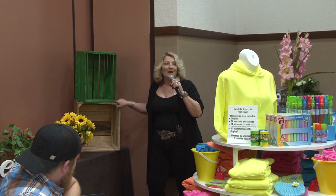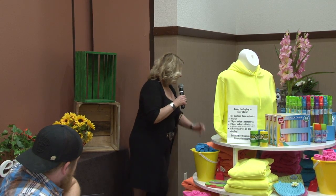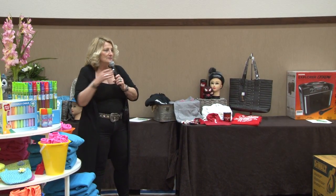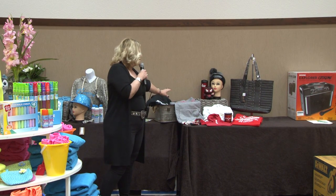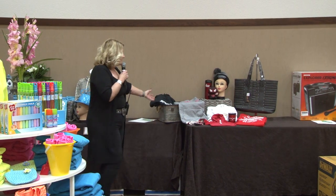These crates — you can make any display anywhere you want; just mix it up. When I'm shopping, I decide, okay, I want to do a colorful display. I think I'm going to do a lot of reds and blacks because those are what sell. If you have a lot of blacks, you want to pop that with a blue or yellow or any color.